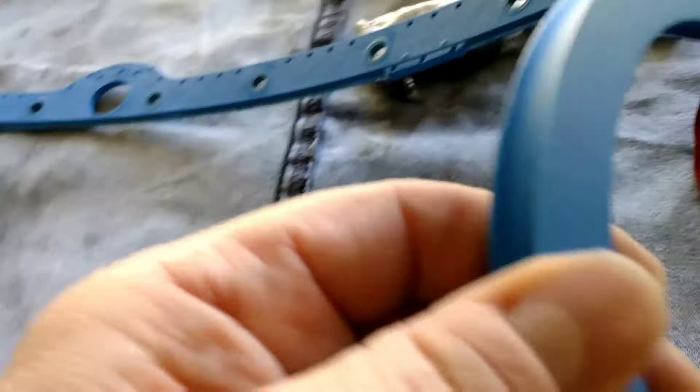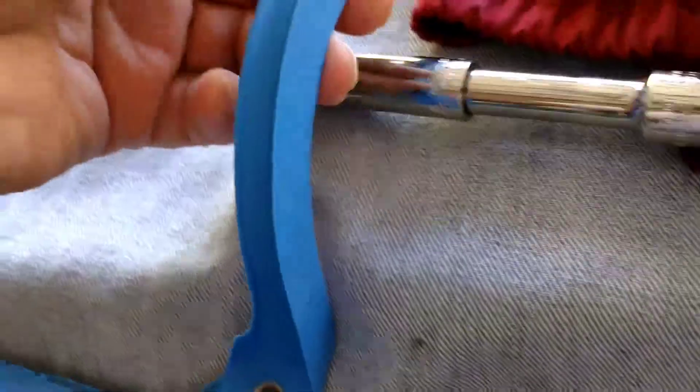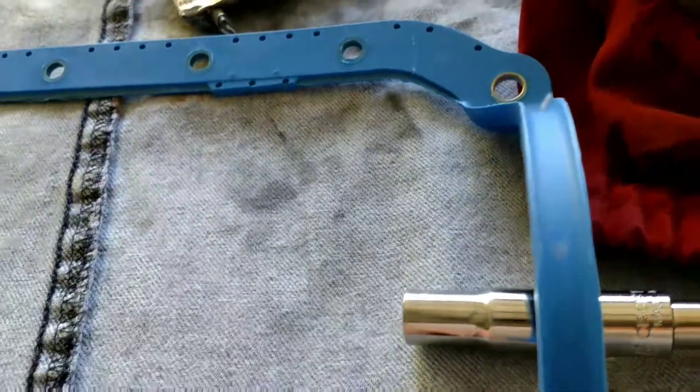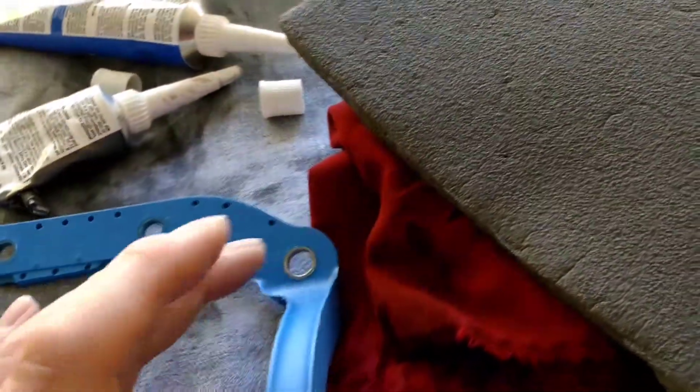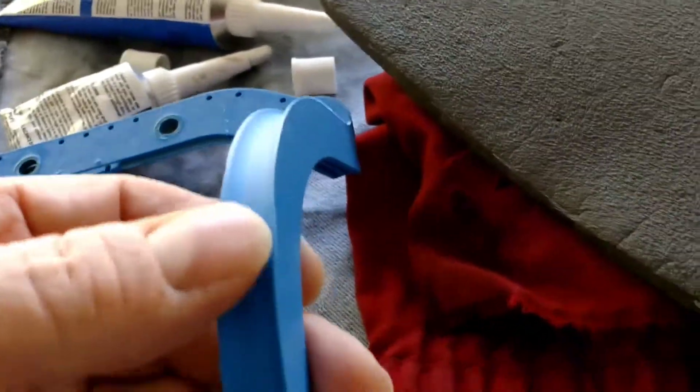Look at the size of this thing. You're basically creating this out of RTV, and it's just a huge chunk. So I was going to cut it here and here, and then just put this piece in there. But I decided with the lip, it was going to be too hard to get it in there that way. So I gave up.